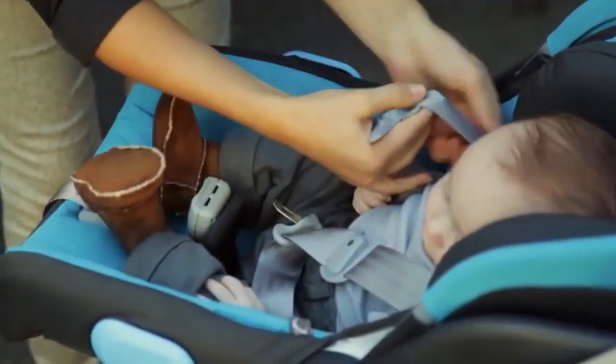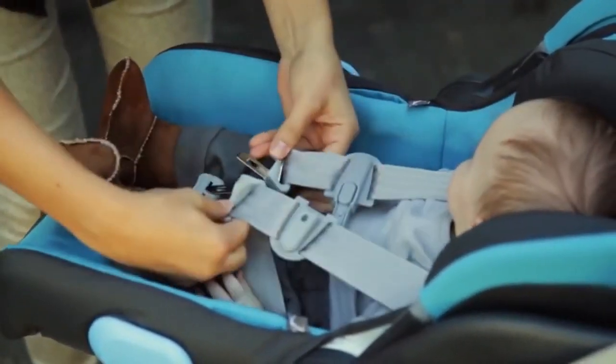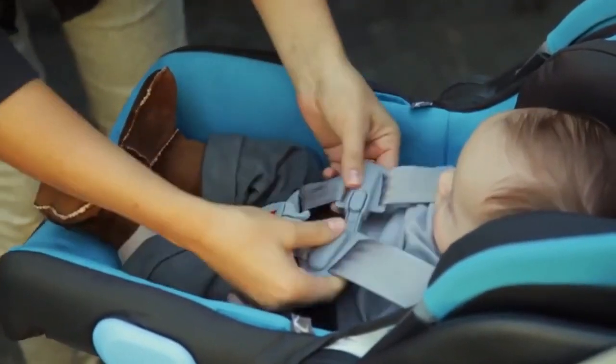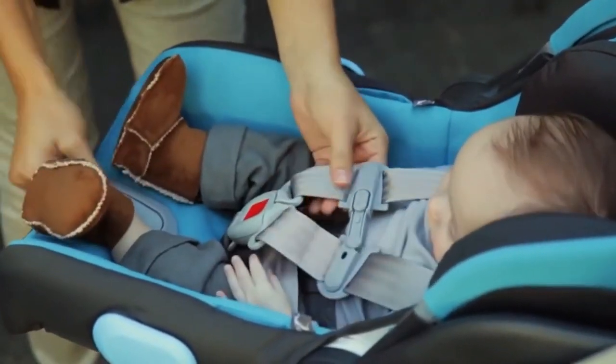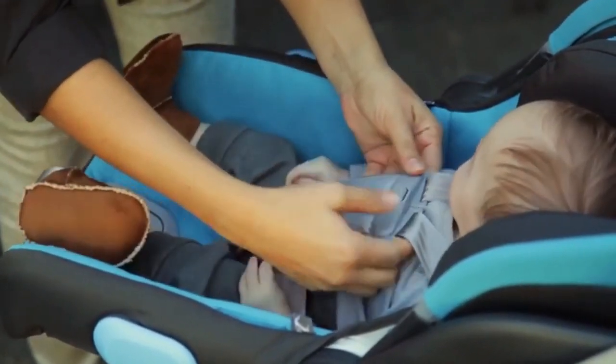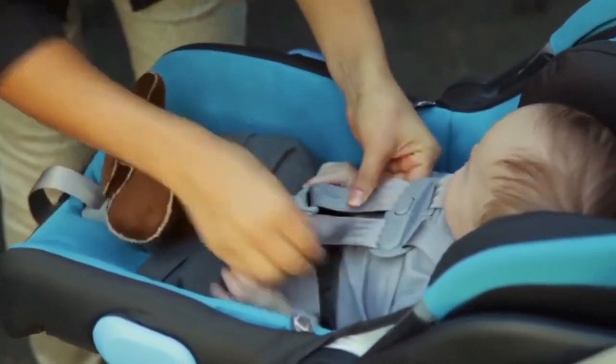Place the harness over the infant and insert the buckle tongues into the buckle until you hear a click. Pull up on the harness to remove any slack around the legs. Pull the harness adjuster strap to tighten the harness straps around the infant.